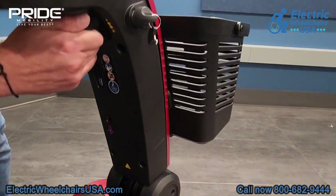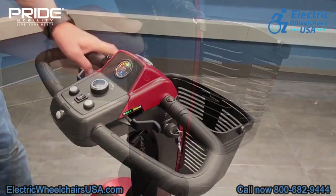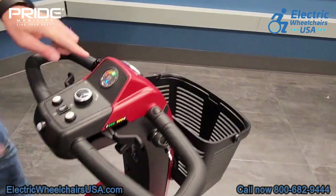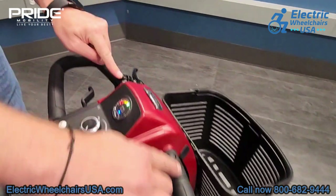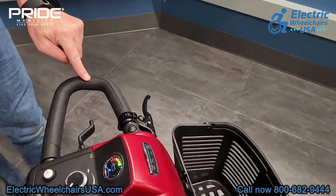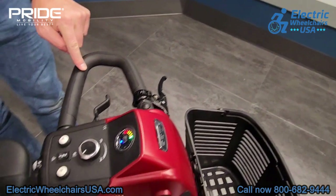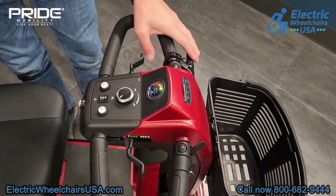This knob is your adjustable tiller knob — press it up and you can adjust the tiller towards you or away from you to get a comfortable driving position. The tiller is also a delta tiller, so with this oval shape it's more helpful for people who have limited dexterity in their hands. You would rest your wrists on the front bar of the tiller and use your fingers or thumbs to accelerate.